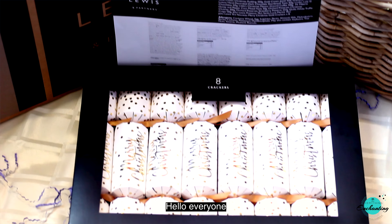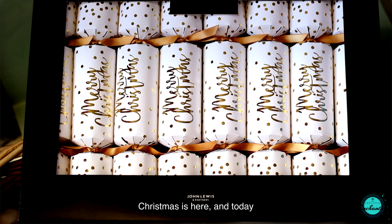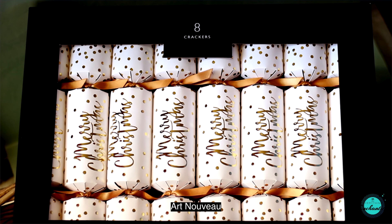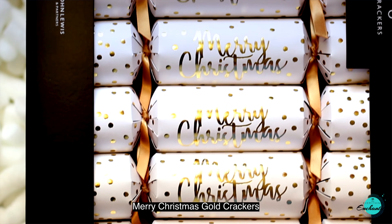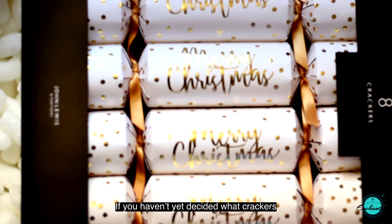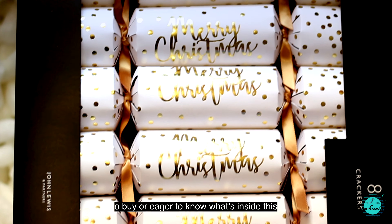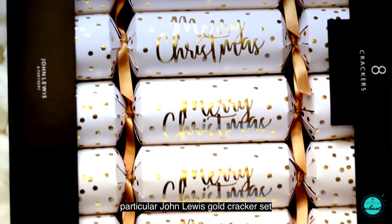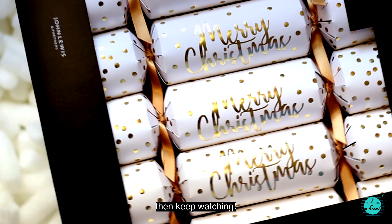Hello everyone, Christmas is here and today I'm going to unbox the John Lewis and Partners Art Nouveau Merry Christmas gold crackers. If you haven't yet decided what crackers to buy, or are eager to know what's inside this particular John Lewis gold cracker set, then keep watching.